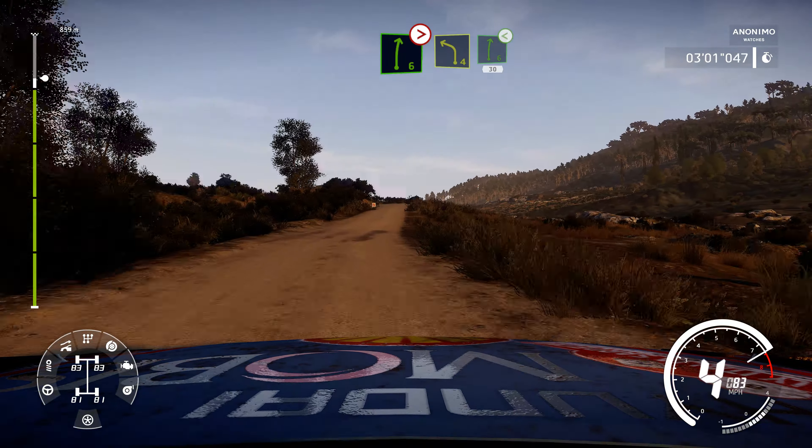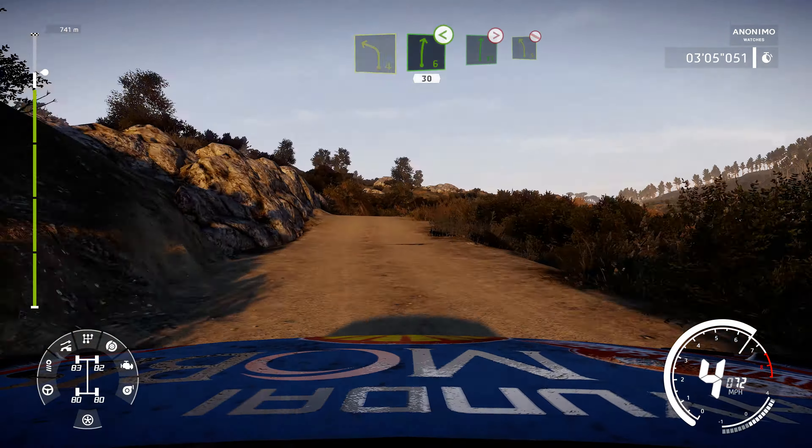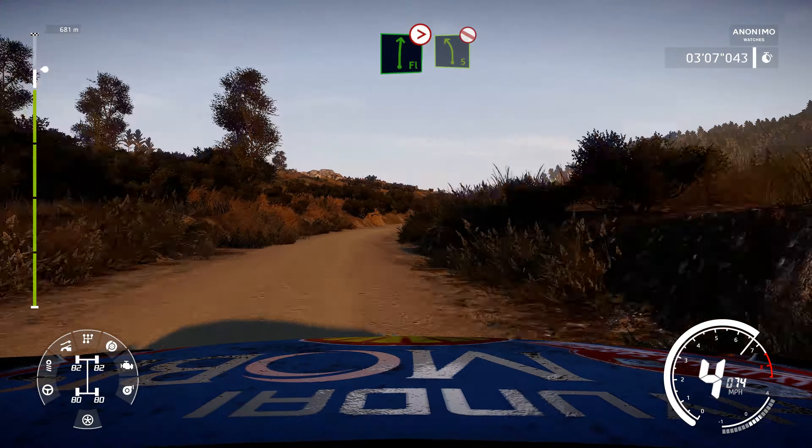And left 4, into right 6, opens, into flat right, tightens 5, and left 5, bumpy, don't cut.